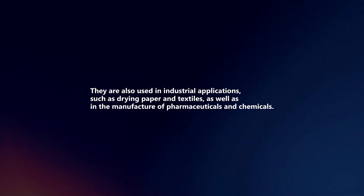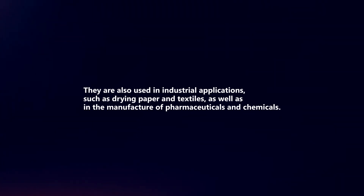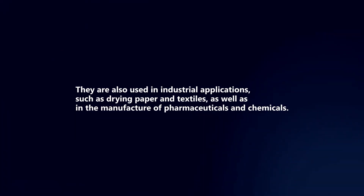They are also used in industrial applications, such as drying paper and textiles, as well as in the manufacture of pharmaceuticals and chemicals.